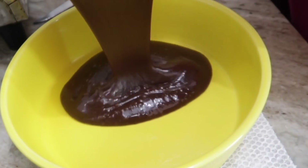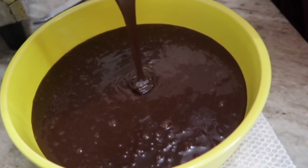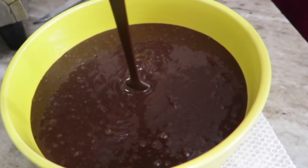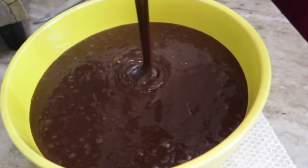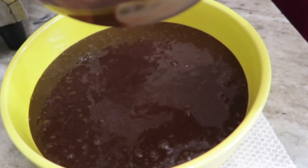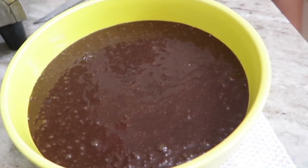Take the greased mold and pour in the batter — it looks so delicious and lustrous with a lovely ribbony texture. Scrape out whatever is remaining in the bowl. This is the final batter before going into the oven.